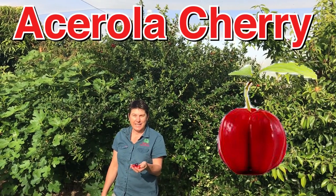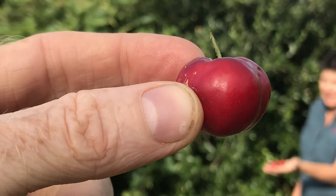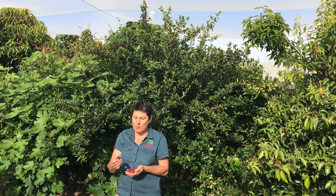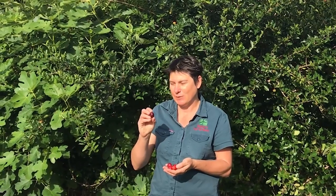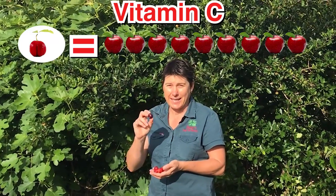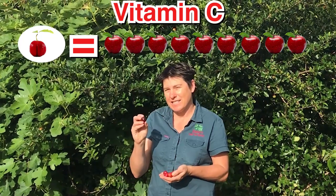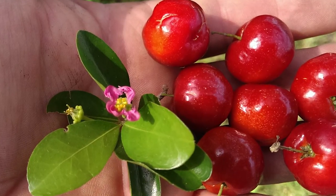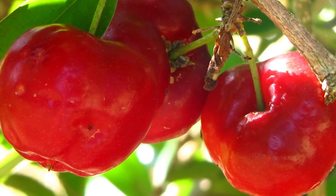It's late spring and we're just starting to pick acerolas. These are beautiful red little fruits and they're packed in vitamin C, so one of these is like eating an apple. And they're really delicious, quite juicy, and they've got a lovely mix of sweet and sour. So if you like things with a little bit of tang, you're going to love the acerola.